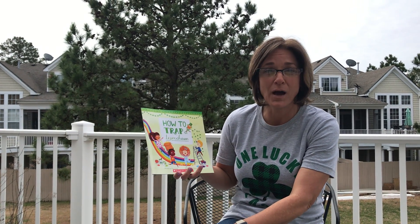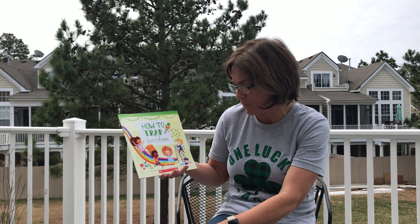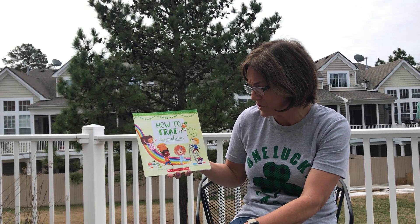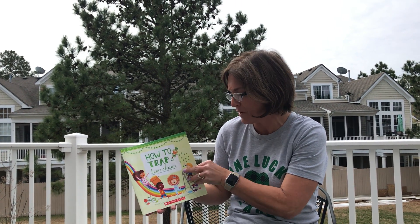Afterwards, if you want, you can try to create your own box to trap a leprechaun. This story is written by Sue Fleiss and illustrated by Emma Randall. How to Trap a Leprechaun.